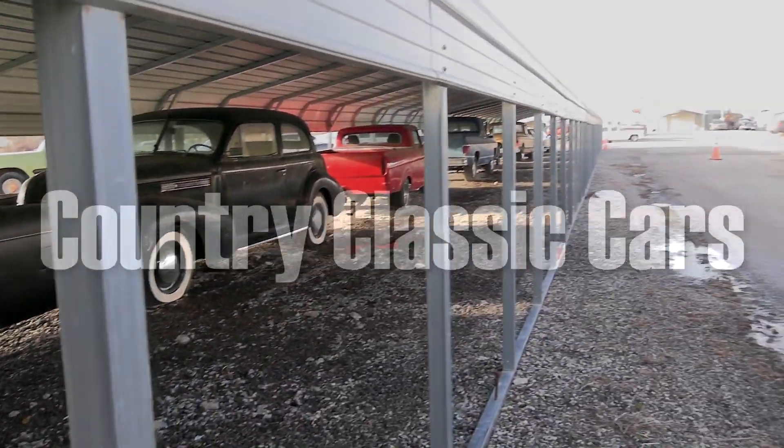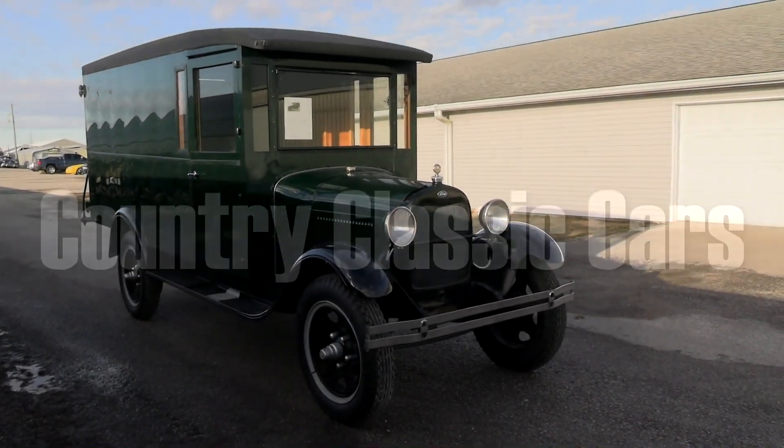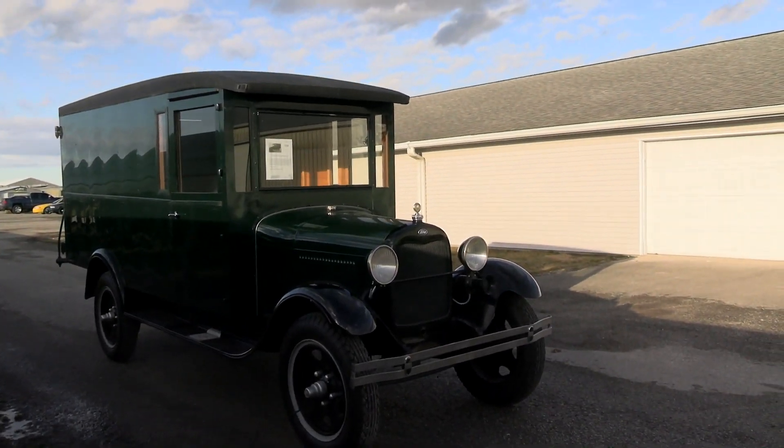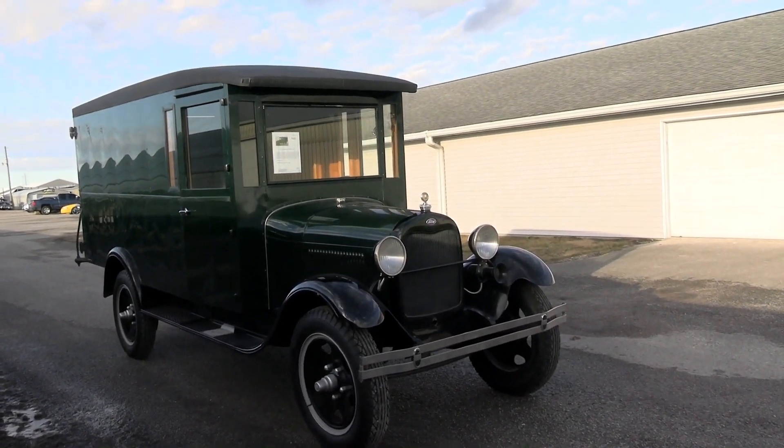Today, once again, I'm coming to you from Country Classic Cars, here in Staunton, Illinois. And right away, I'll mention, guys, I'm standing out here along the interstate, so hopefully the noise isn't too bad and you can actually hear me.